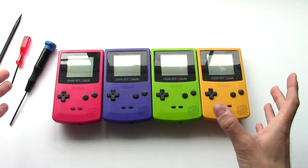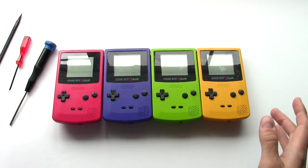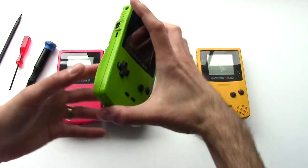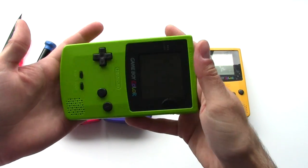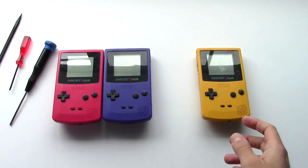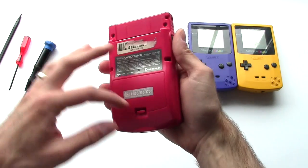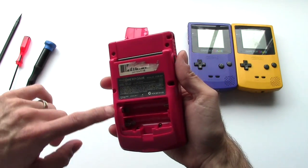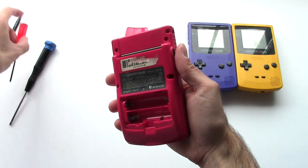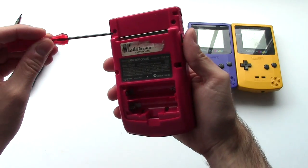If you've never taken apart a Game Boy Color before, it's actually very easy and straightforward. This green one is in pretty much perfect condition and very clean, so I'm not going to bother taking this one apart — I'll set it aside. There are six screws on here, two of them hiding underneath the battery compartment. All six on the back are tri-wing screws, so you're going to need a special tri-wing driver.